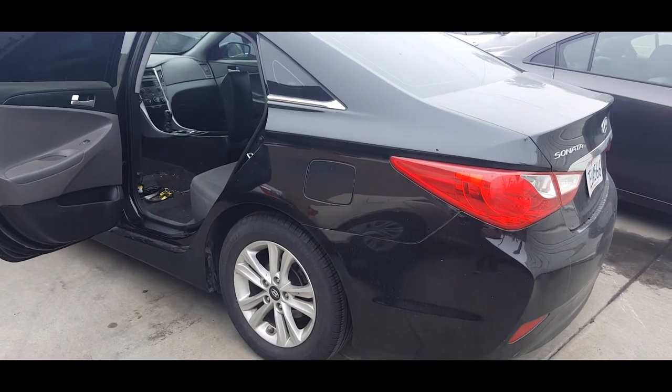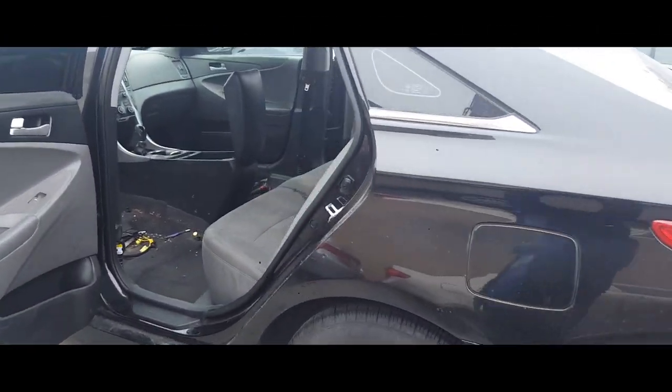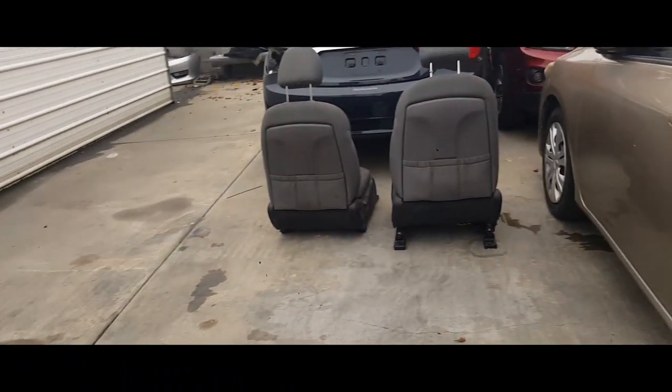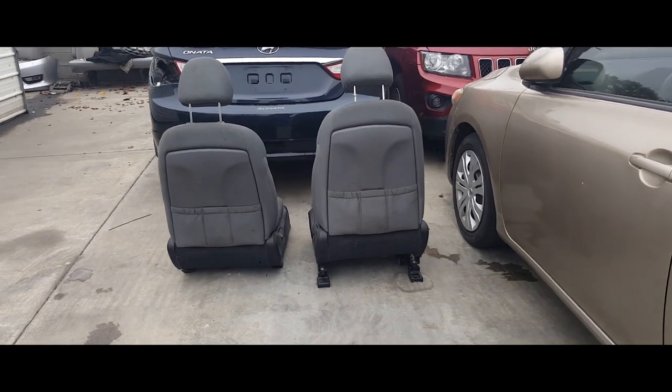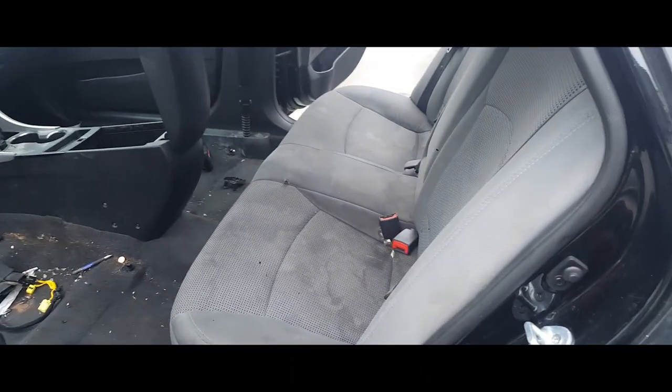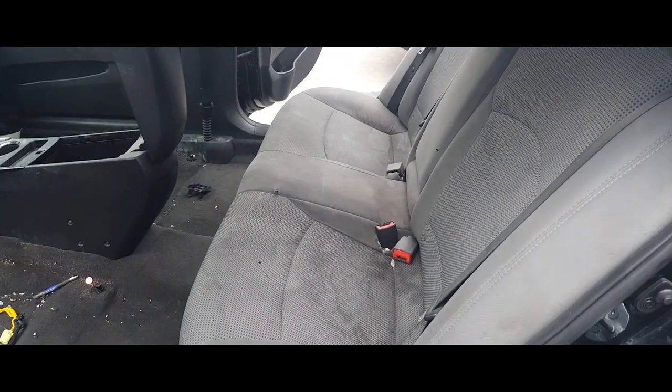Hey YouTube, today I'm gonna make a video of how to remove the back seat on a 2014 Hyundai Sonata. I just made previous videos of how to remove the driver's seat and the passenger side — go ahead and check those out. Now we're gonna get moving along to the backseat.